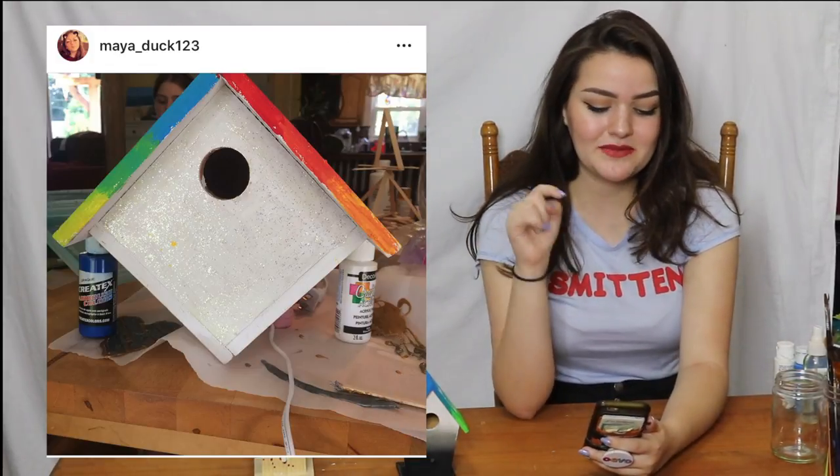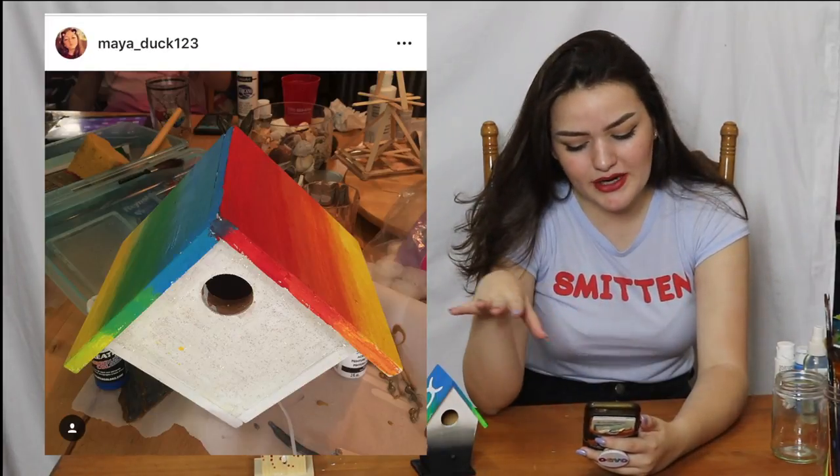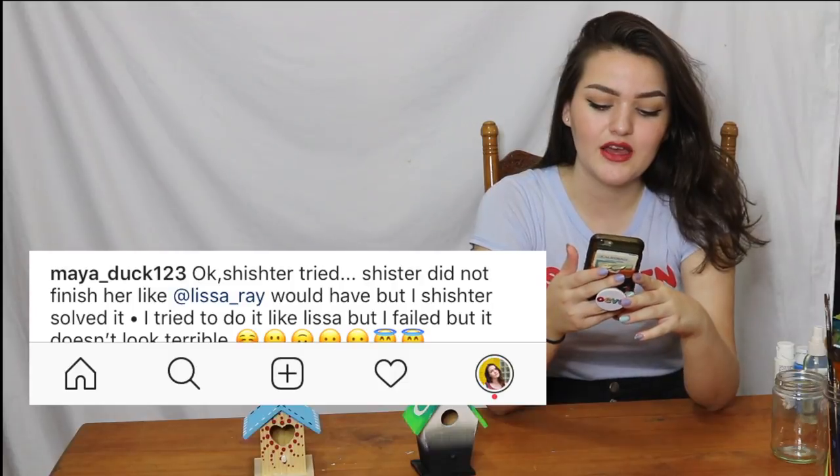Myaduck123 on Instagram sent me this rainbow birdhouse. I love this rainbow gradient thing you've got going on here — I think it's so pretty. It said 'Shishter tried.' Shishter did not finish like Lissa Ray would have, but Shishter, you did not fail. It does not look terrible. I think this is actually beautiful. Shishter needs to put that online so Shishter Lissa can buy it.